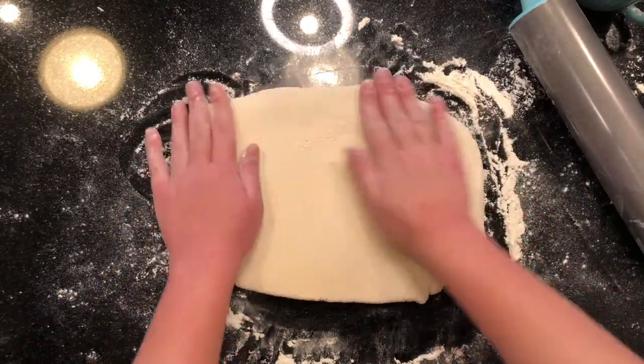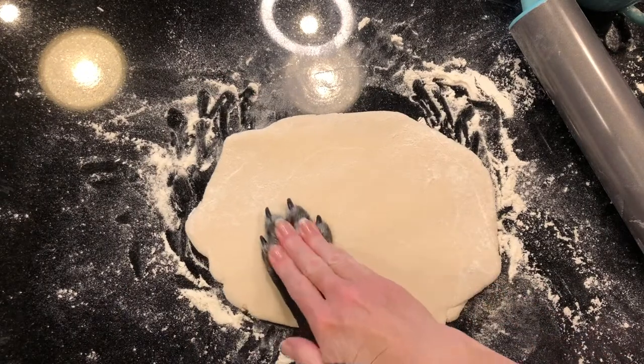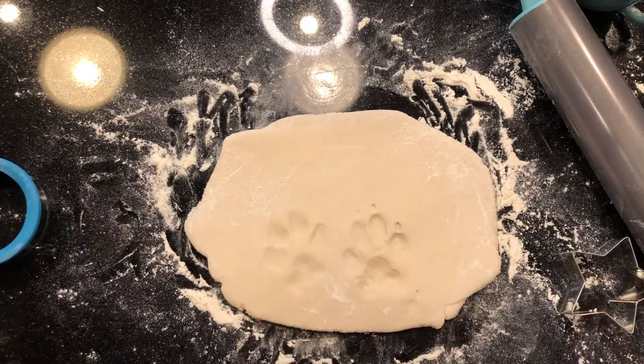Sprinkle on some extra flour to ensure that the dough isn't sticky when your pet's paw is being pressed down. Take your pet's paw and press it down into the dough. Make sure you're pressing it hard enough so you can get the full outline of your pet's paw. I'd suggest asking a friend for help because sometimes it can be tricky doing it all on your own.